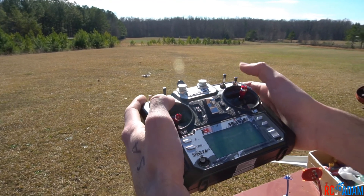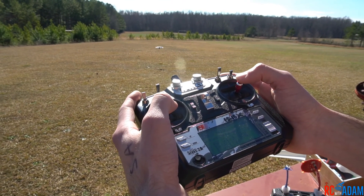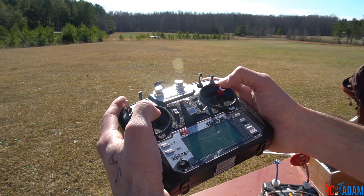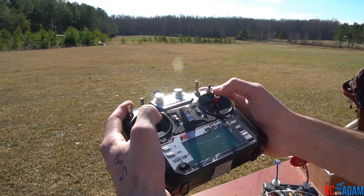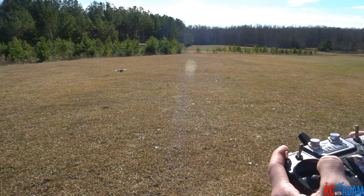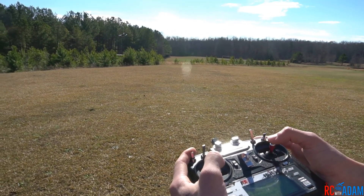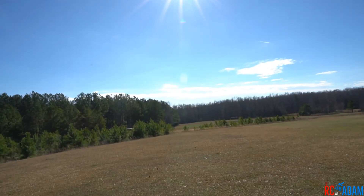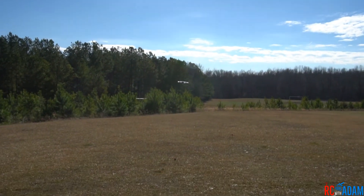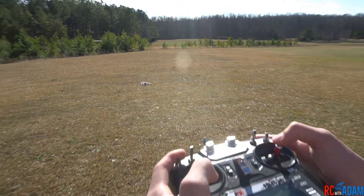We're going to go ahead and arm it in auto level mode and bring up the throttle just a little bit. Again, this is not really a tutorial on how to fly — but we're up, we're hovering: left goes left, right goes right, back goes back, forward goes forward. We've got some wind to deal with but basically everything is working good. I'm going to switch to acro mode — we're getting acro mode. I push the stick one way and even when it goes back to center, the quadcopter holds that position. Air mode, same deal. What I usually like to do, especially if I've just changed the rates, is take it up, do a couple flips or rolls, get a feel for the rates and throttle, maybe a couple punch outs. Then I'll bring it back into auto level mode and land it just like that.